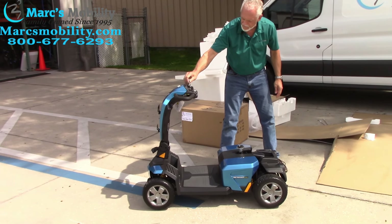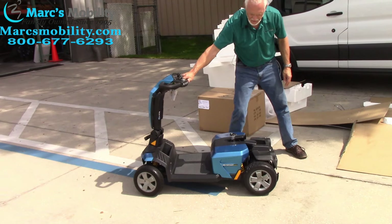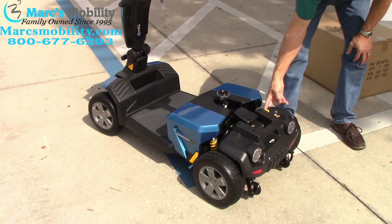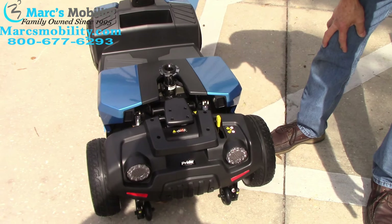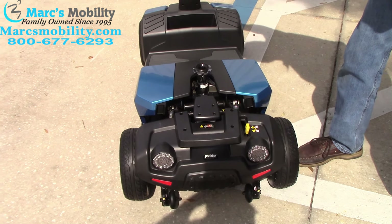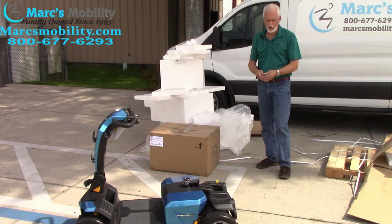Now the scooter is in neutral. As you can see, I can roll it — if I turn the key off you can see it rolls. I'm going to put it in gear. Here's your gear lever. When I took it off the box I put it in neutral so I could roll it, but now I'm going to put it in gear. You can see the wheels are locked.